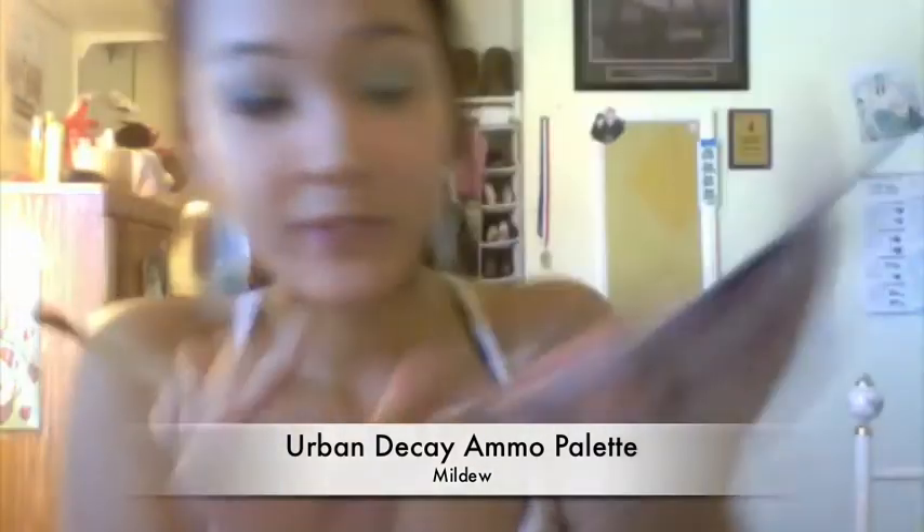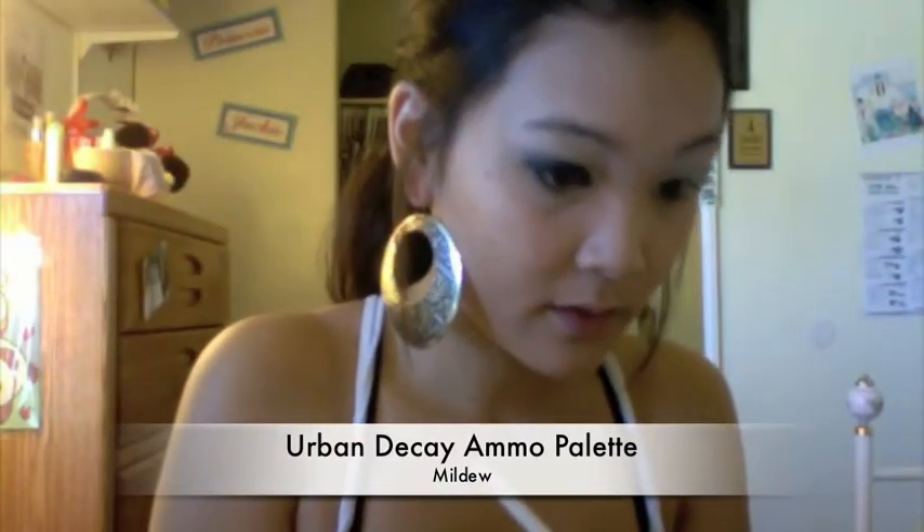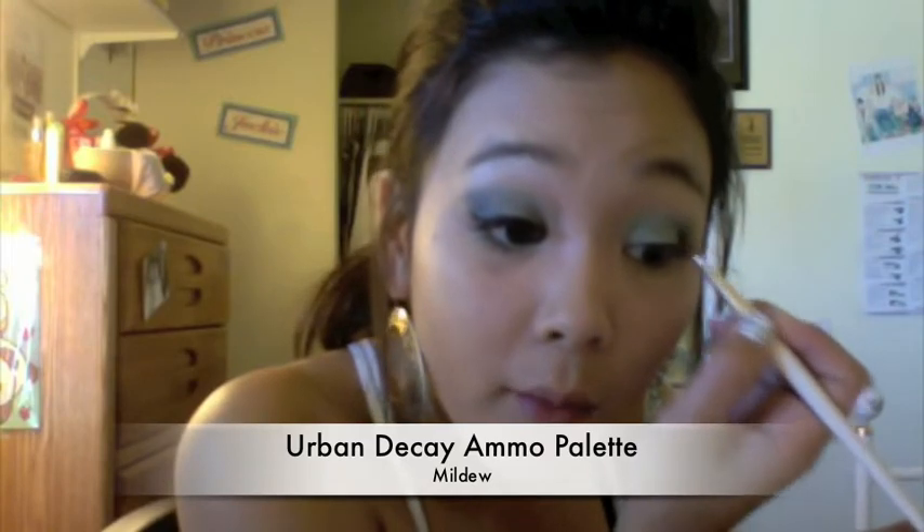Next from our Urban Decay palette we're going to take mildew right there and work it in the crease, but mainly concentrate on the outside.